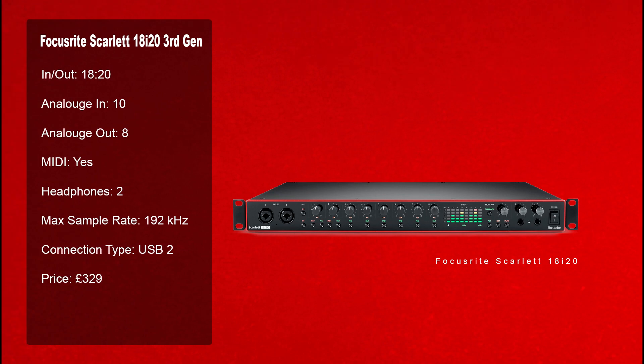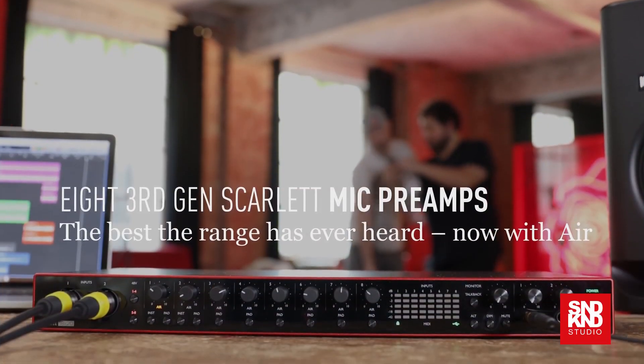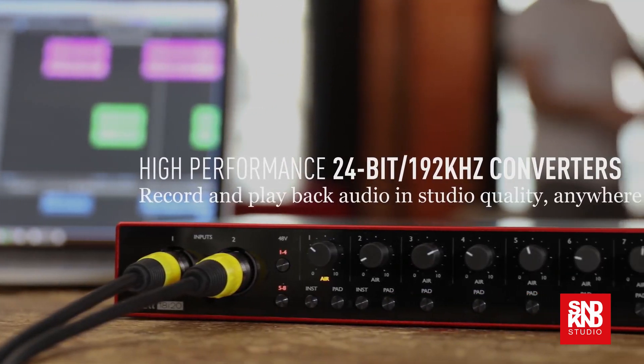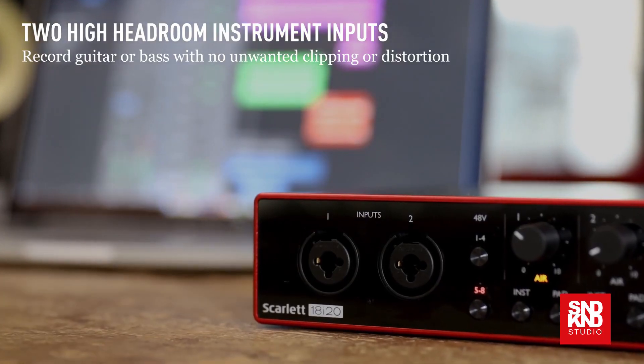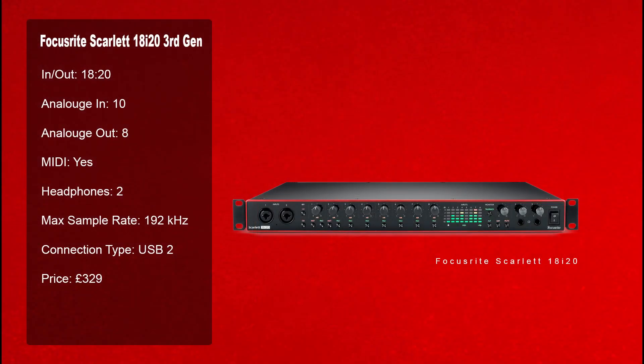In at number seven we have the 18i20 — this is the Focusrite Scarlett. It has 10 in, eight out, has MIDI, two headphone sockets, a maximum sample rate of 192, switchable air functions, eight mic pres, ADAT, SPDIF. This is a wonderful product and it's also rack mountable. Current street price is about £329.